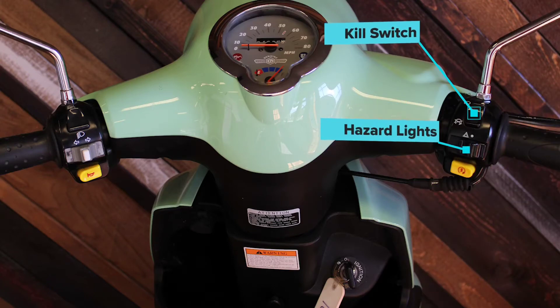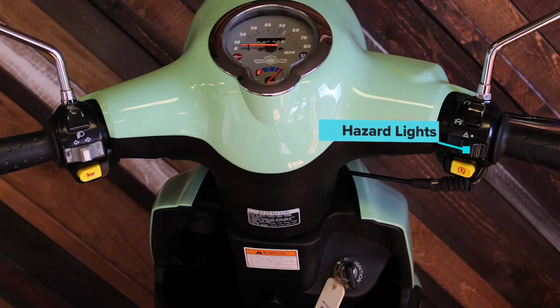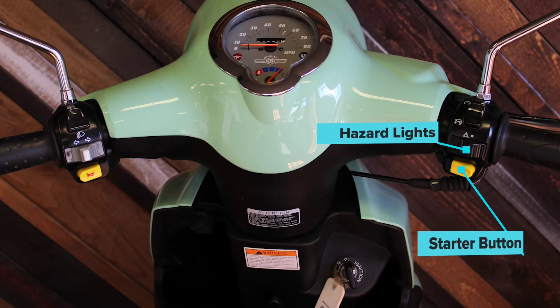Below the kill switch, your hazard lights are located. Toggle to the left to activate. Below that is your starter button.